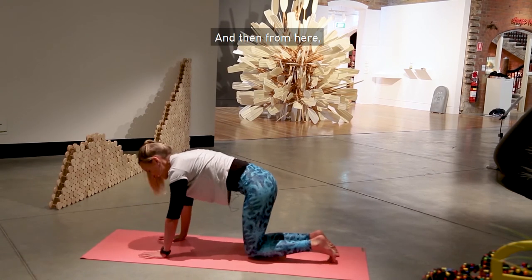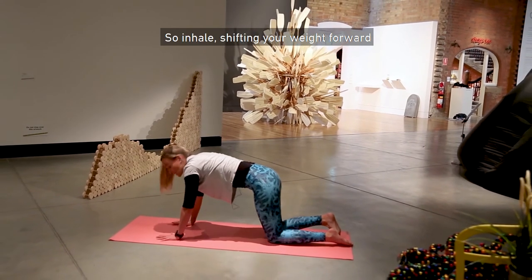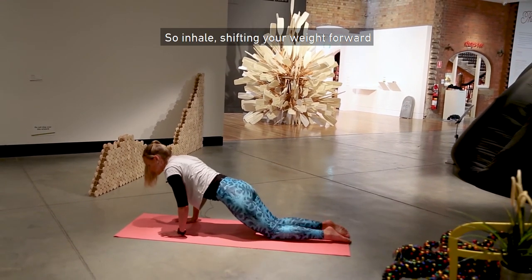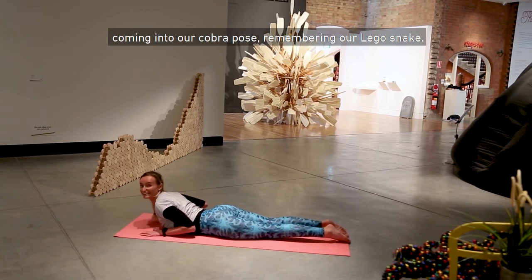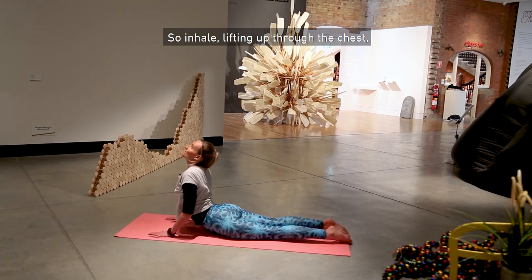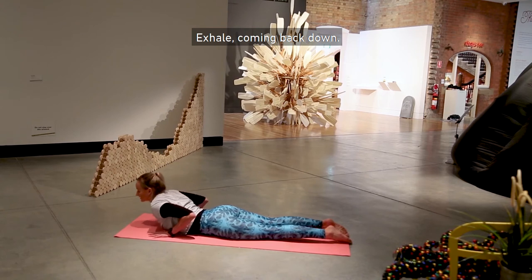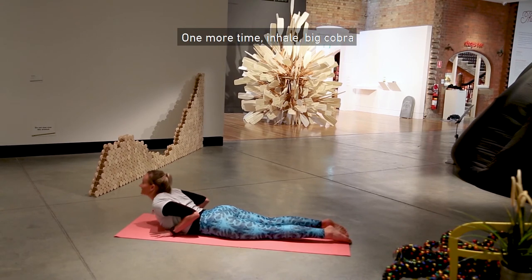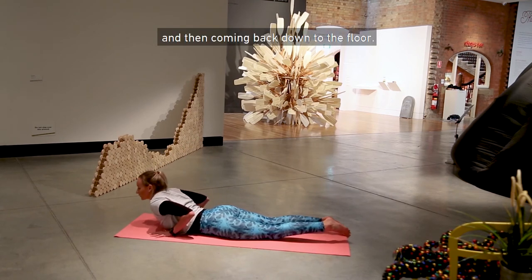From here we're going to come down onto our chest. Inhale, shifting your weight forward, and exhale all the way down to the floor. Coming into our cobra pose, remembering our Lego snake. Inhale, lifting up through the chest, looking to the sky. Exhale, coming back down. One more time — inhale, big cobra — and then coming back down to the floor.